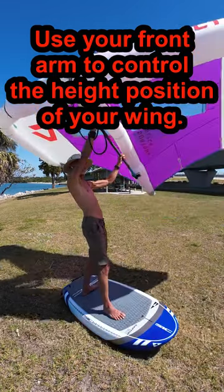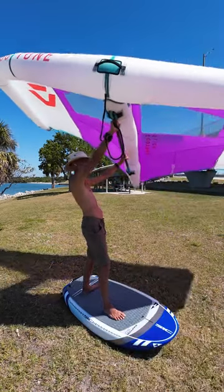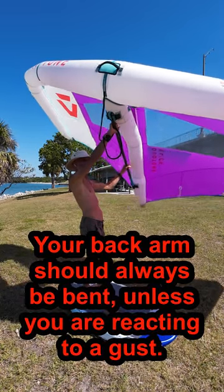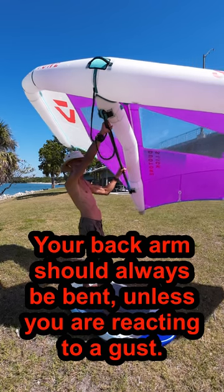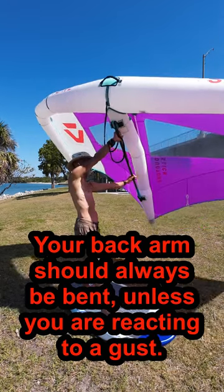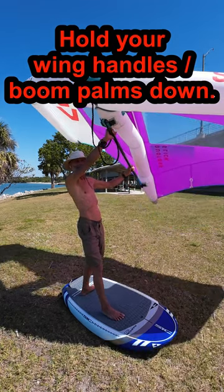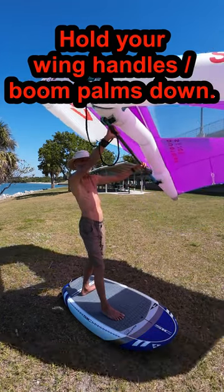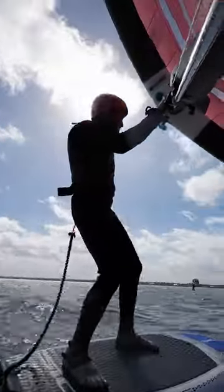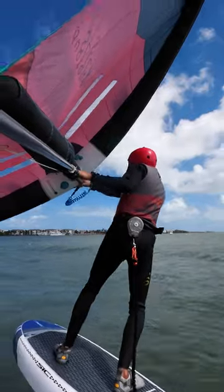The front arm is pivoted up and down from the shoulder. The back arm is bent to increase and decrease the distance between your hand and your shoulder. If you ever find that your back arm is straight because your front arm is while you're winging along, rotate your upper body towards the front of the board until you can bend your back arm. Hold your boom or handles with your palms facing down. Even the race jibe is awkward unless your front palm is down on the boom, so I switched my grip for everything.